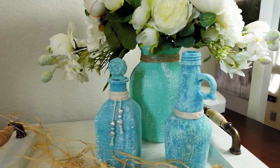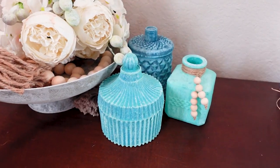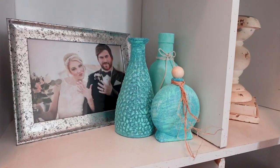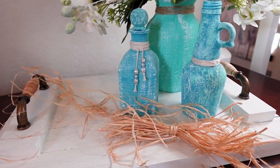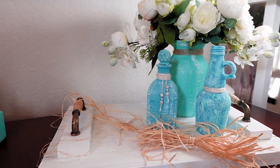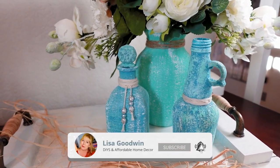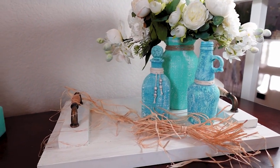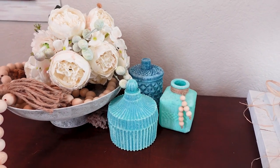Those are my adorable little vases — farmhouse style sea glass vases that I made using Dollar Tree glass and a little bit of paint. I think they turned out really great. What do you think of my wooden tray? That is coming up in a future craft during the 30-day crafting challenge. Be sure to subscribe to my channel and click that notification button so you'll be alerted every time I have a new video coming out. Thank you so much for watching and I'll see you in the next video!